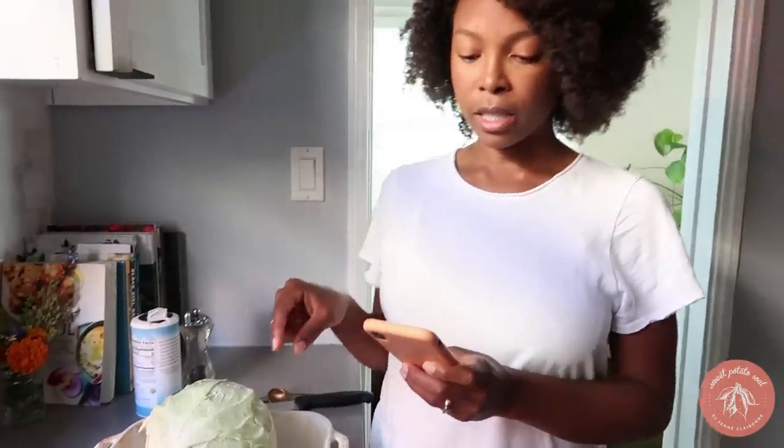Roast this at 400 degrees for 35 minutes, then add another tablespoon of the reserved butter to the baking dish. Roast for another four and a half to five hours, and then baste it with the pan drippings every hour. Okay, sounds good.